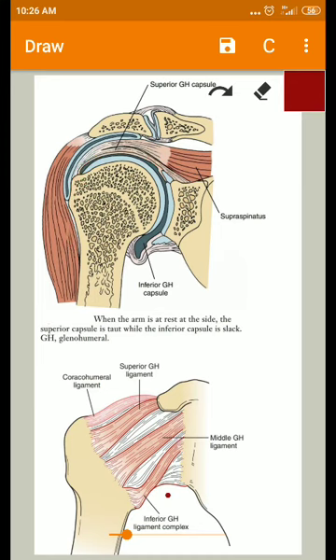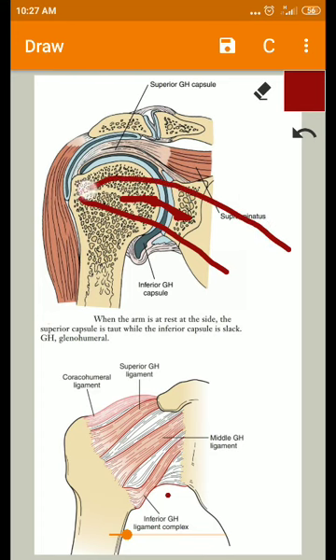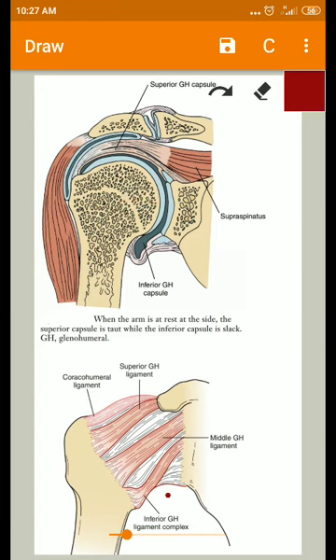The second opening is on the anteromedial side of the capsule, through which the synovial membrane of the joint communicates with the subscapular bursa. The subscapularis muscle comes from the scapula and gets inserted into the lesser tubercle, so the capsule has an opening on the anteromedial side to accommodate this.